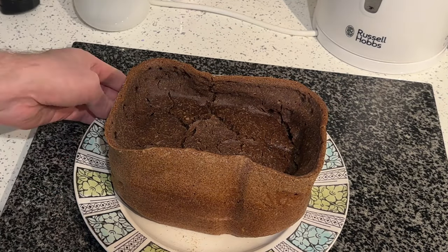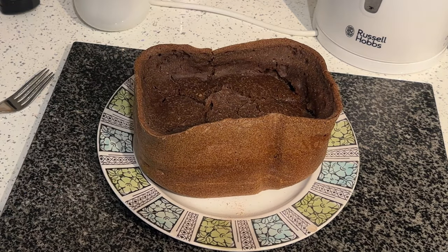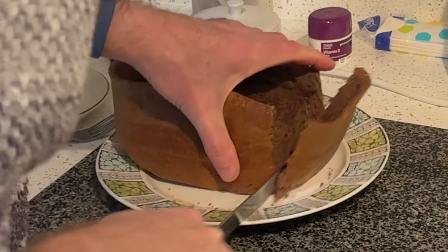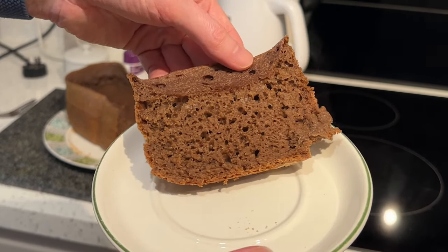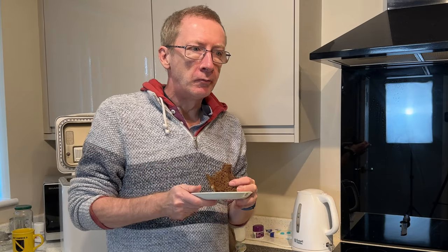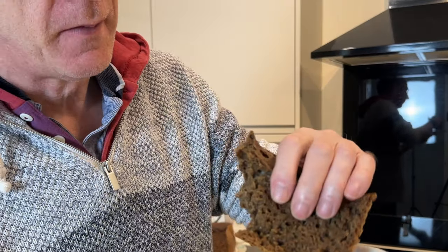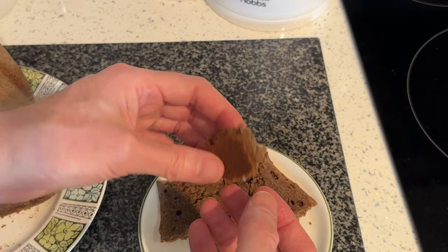That is the bread — it's not as fluffy as I was hoping. But it's not just the look, it's the taste that counts. Let's slice it — it's still steaming actually. Finally, the proof of the pudding: how does it taste? It's edible, it tastes okay. I wouldn't say it's delicious because it's a bit too heavy, a bit rubbery. I was expecting it to be a bit more like bread.